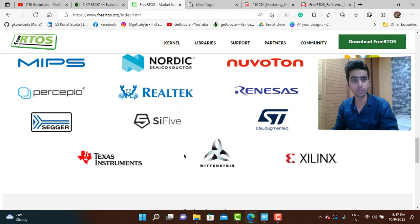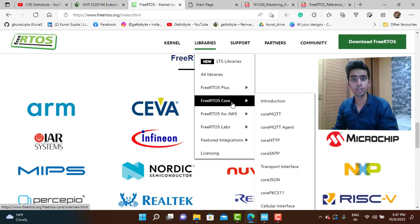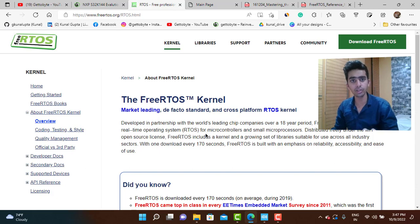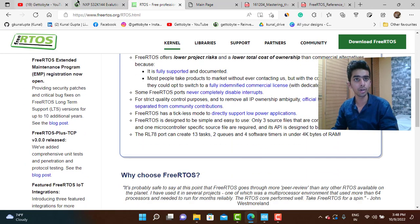FreeRTOS also has a wide number of libraries supporting IoT, AWS, MQTT, HTTP, and all those things. We will go through these, but first we will start with the basic FreeRTOS kernel — how to make tasks, use semaphores, mutexes, and so on. I will not go too deep into theoretical concepts since there are many tutorials and books available; I will focus more on building different kinds of applications using FreeRTOS, covering task creation, mutexes, IPCs, and different scenarios.